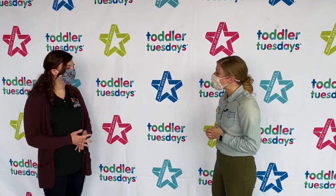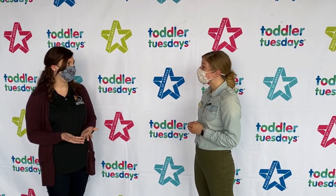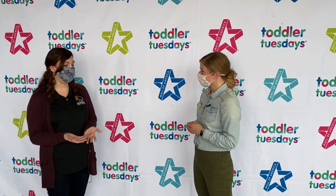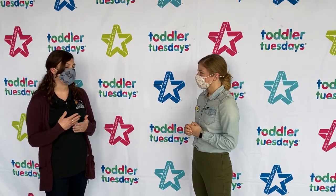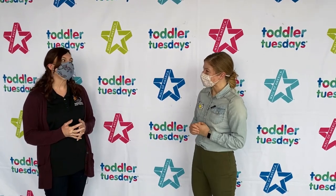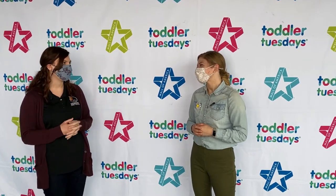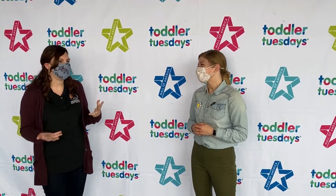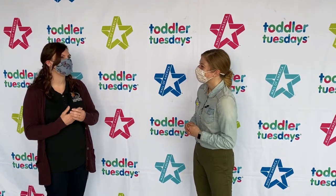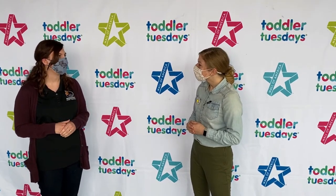Tell me about Monarch Joint Venture. So Monarch Joint Venture is a national partnership organization that works to conserve the monarch butterfly and its migration across North America. We have over a hundred partners from across the United States all working in some capacity to help monarch butterflies. And what's your job? I am the education coordinator, so I get to do fun stuff like this — bring monarchs to people through activities and programs, mostly with teachers and their students, and also in classrooms when we're able to visit in person.